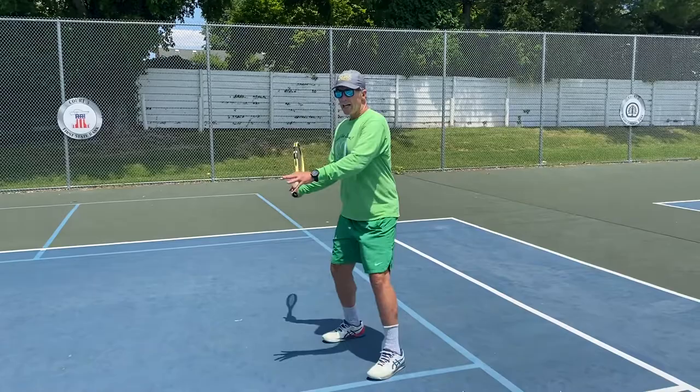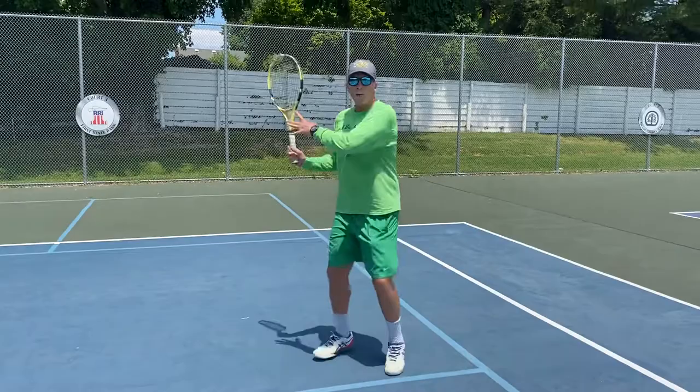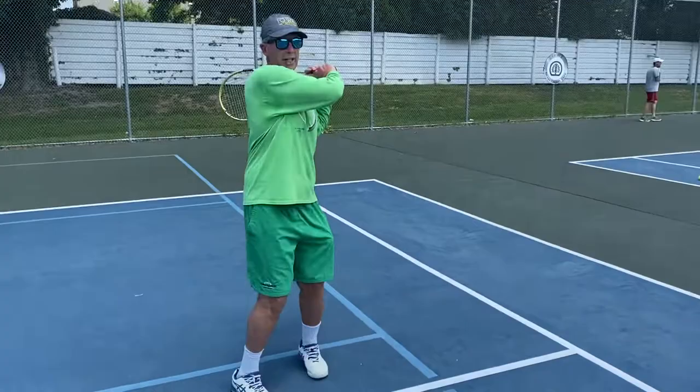Swing from low to high, stop at the contact, come through, catch it — just like that. Quick racket, low to high, contact stop, catching. Okay: ready quick, slow swing.